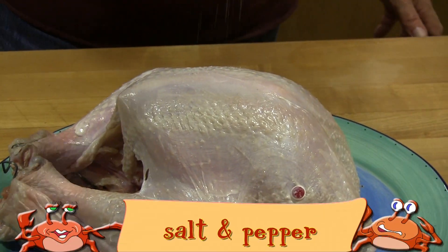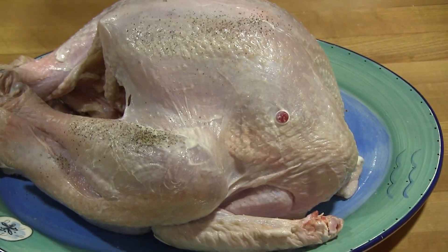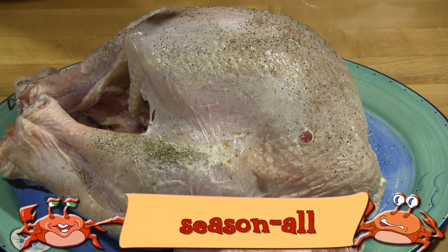To start you'll need a turkey — this one is about 8 to 10 pounds. The other ingredients are 1½ cup mayonnaise, salt and pepper, season all, fresh thyme, fresh rosemary, and fresh sage.